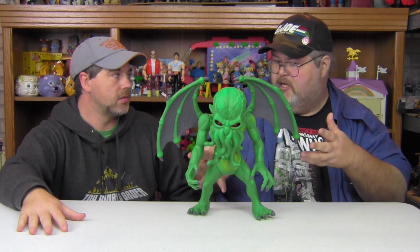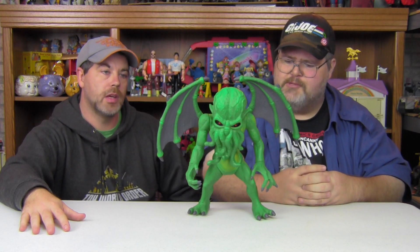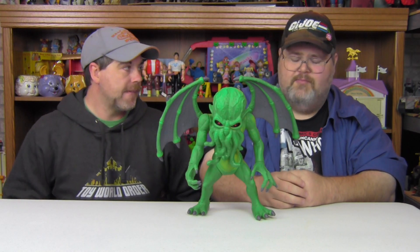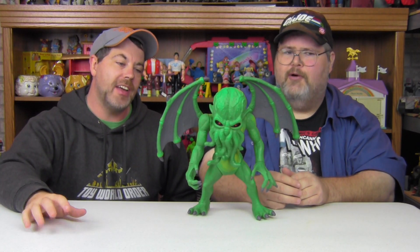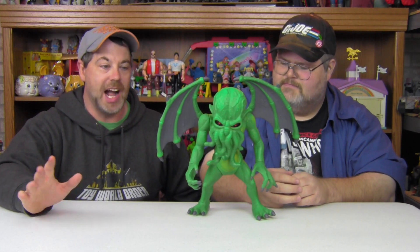And we're also getting a variation — a glow in the dark, or possibly translucent version. I thought the variant was coming out first, but we get this guy first which is cool. The Warpo guys were at the most recent King County toy show and wanted to meet up with us, but something went wrong and we never had a chance to connect. They wanted to show this off to us, but one was already en route.